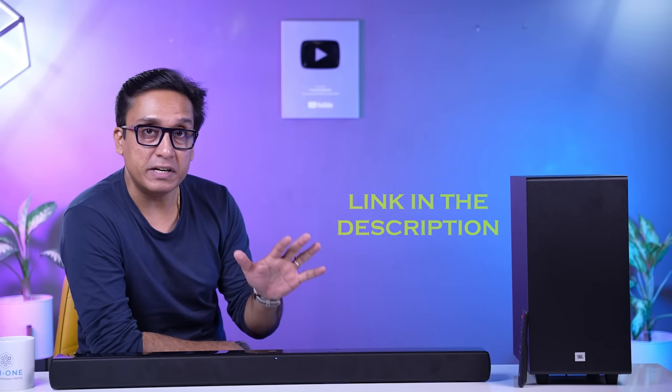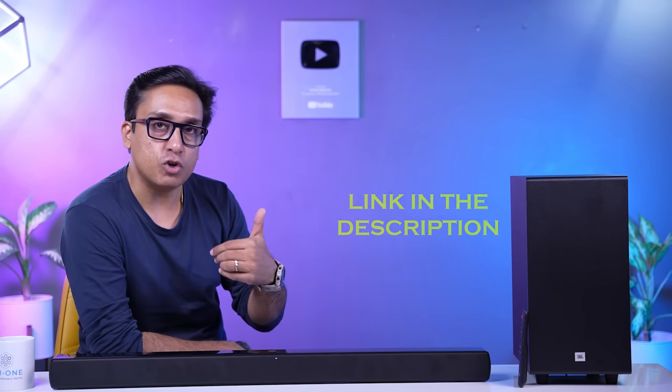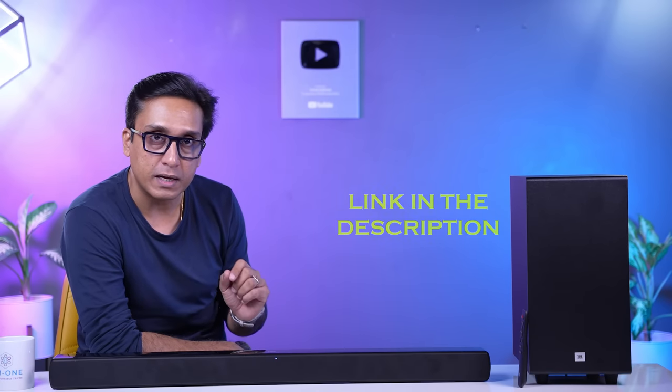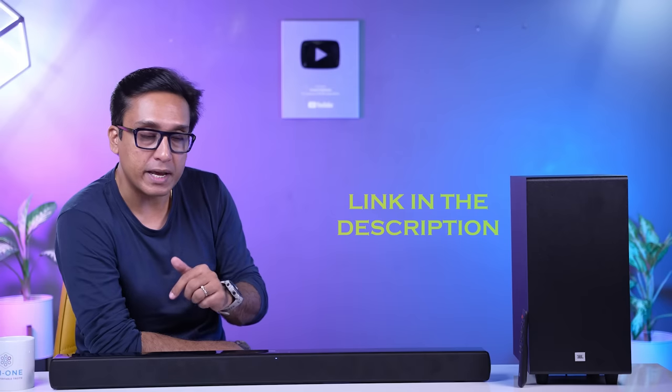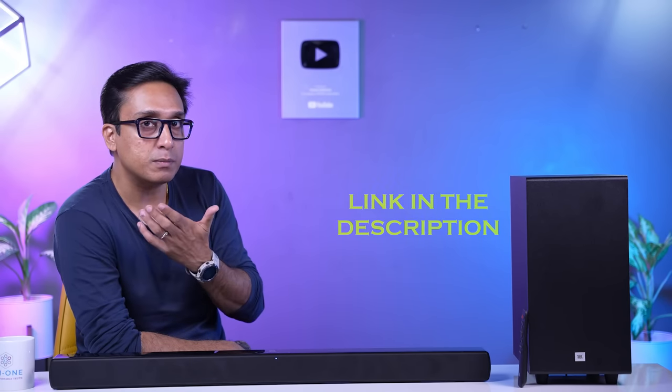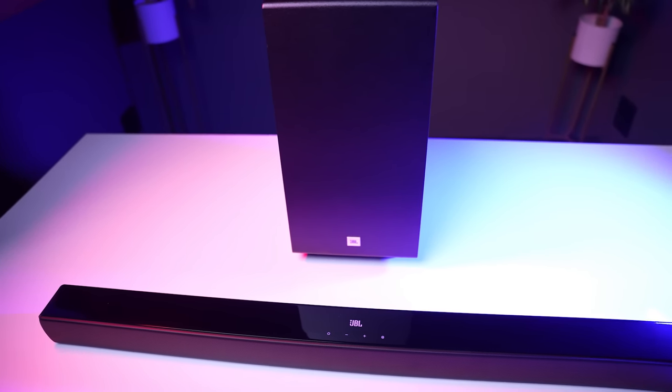After burning in the soundbar, we recorded some songs and uploaded them to a drive — the link is in the description box. When you download and listen to the recorded songs, you will be able to judge the quality. The lower and upper bass of this soundbar is so wonderful — I can't even explain it. I'm sure the recorded song captures how beautiful it sounds.